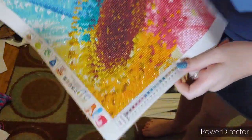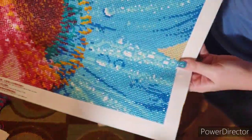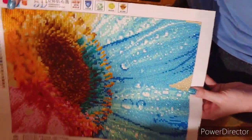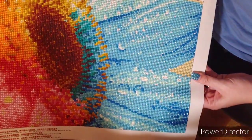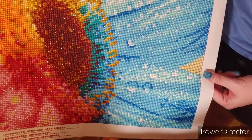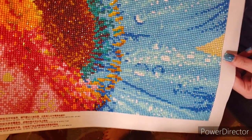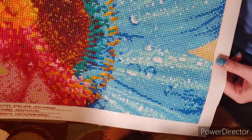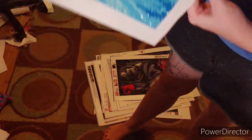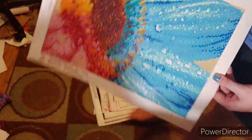Here is an up-close of a sunflower - let me turn it the correct way. This is a gigantic up-close of a colorful sunflower. It has 21 colors. It is a round and it's a 30 by 40.